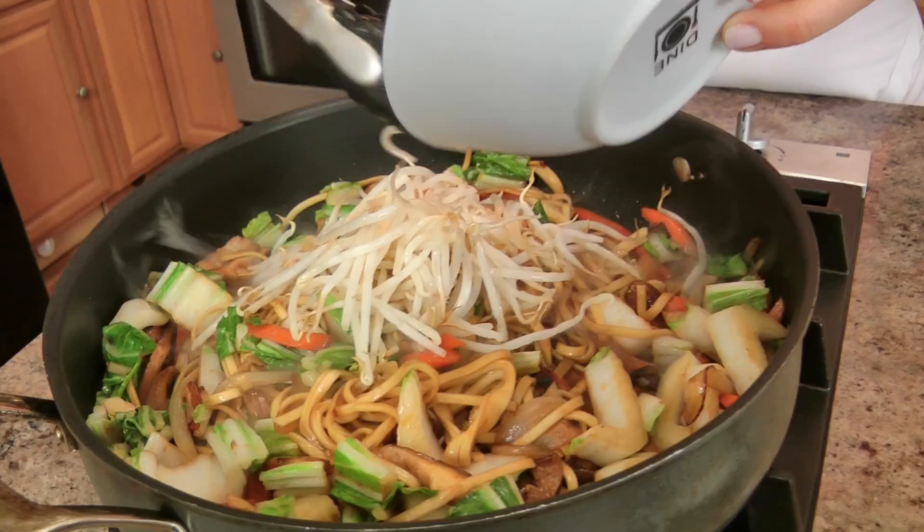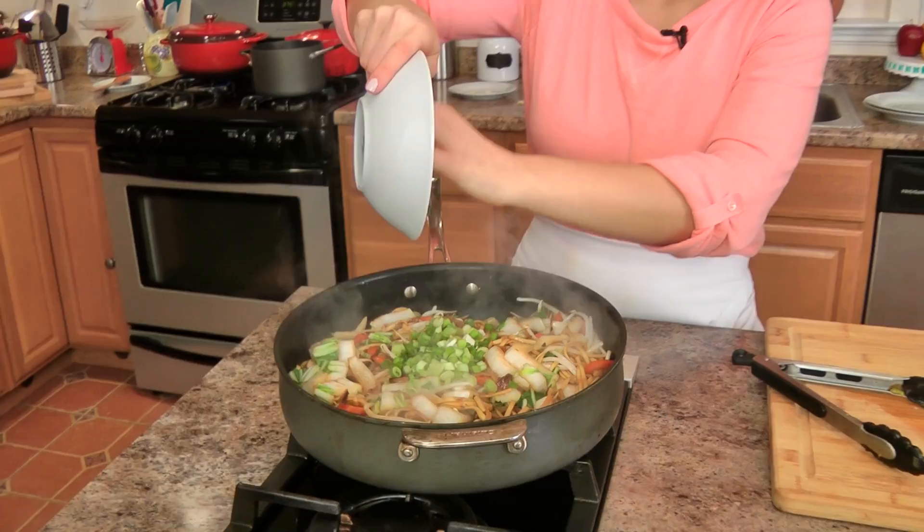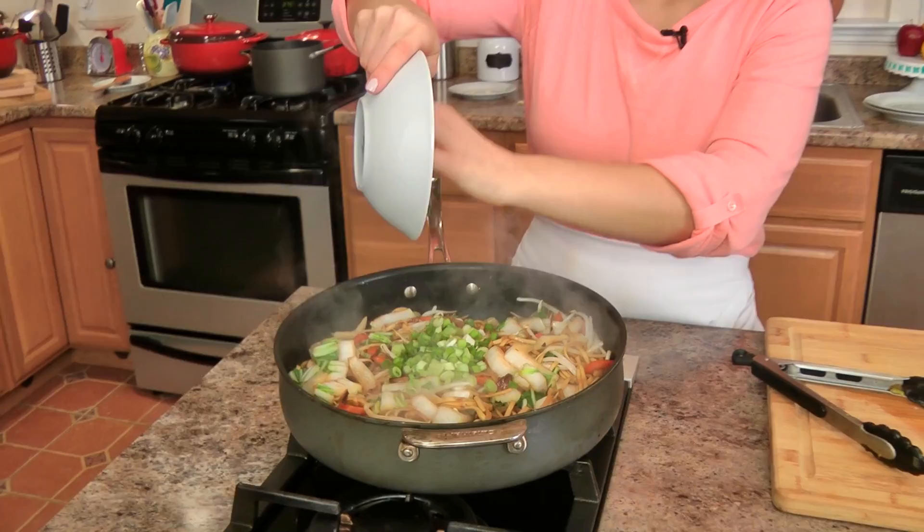Throwing in my sprouts at the last minute. Get those in and warm them up. The bok choy has only been in for a minute — at the last minute I like to add in my sprouts and let everything cook together for one more minute and then it's done! Turning that off and stirring in some scallions. It smells phenomenal in here!